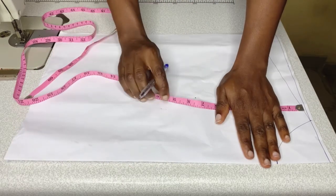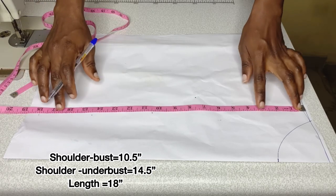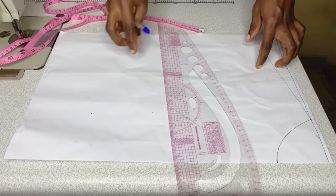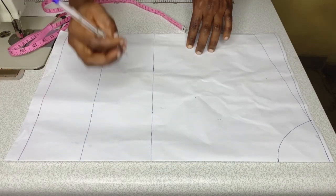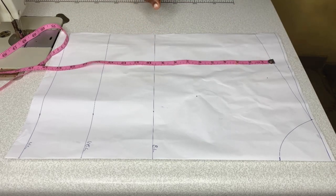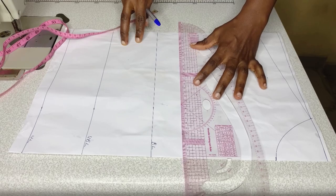I'm measuring shoulder to bust which is 10.5 inches, shoulder to underbust at 14.5 inches, and shoulder to the length of the crop top which is 18 inches. I repeat the measurement on the other side and make the points into a straight line. I label these lines: bust line, underbust line, and waist line. From the shoulder slope I mark 7.75 — which is bust span divided by 6 plus 1.5 inches — and make that into a straight line.